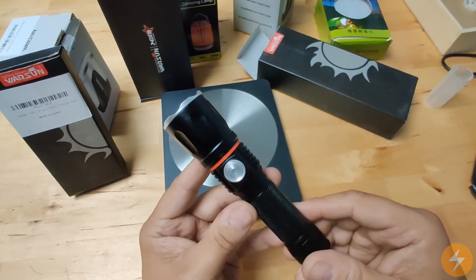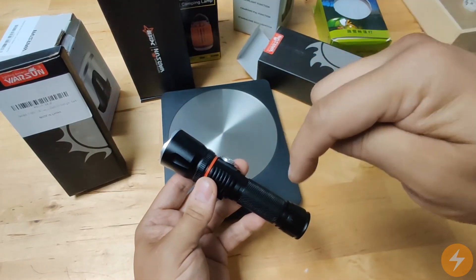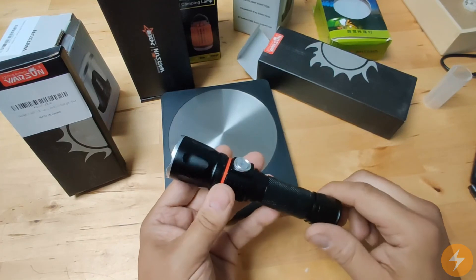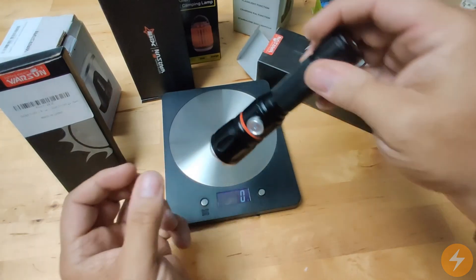Again, you can buy this torch from our website at lightconcepts.co.uk. Please just look at the link in the description and I will see you next time. Bye!